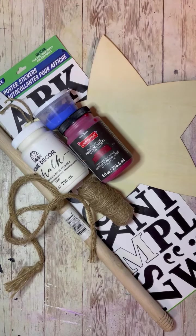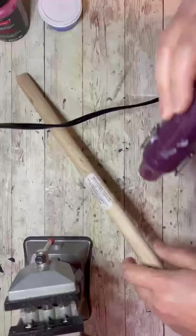Hey everybody, it's Colette with Blessings Craft Therapy with another project. Tonight I had an idea for a patriotic sign, so this is the stuff I use. Let's get started.